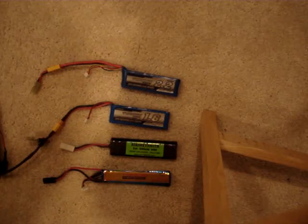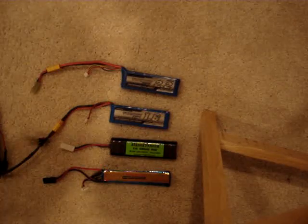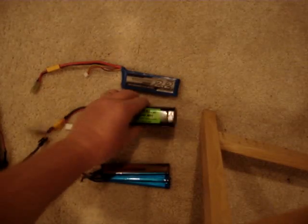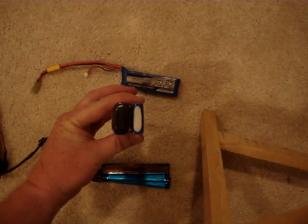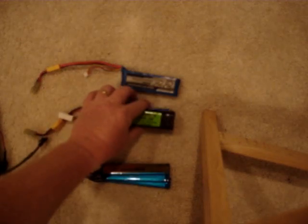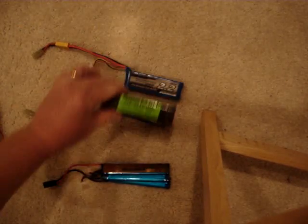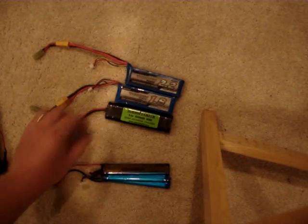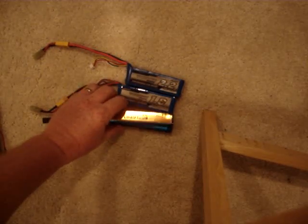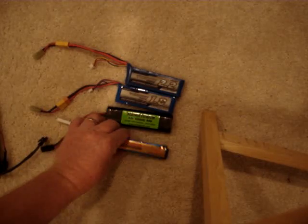A fully charged NiMH versus two half-charged 7.4-volt LiPos and one half-charged 11.1-volt LiPo. If you want to look at the form factor: that is the 1600 compared to the 1500 NiMH, there is the 2200 compared to the NiMH, and then of course the 11.1, which is quite small as well.